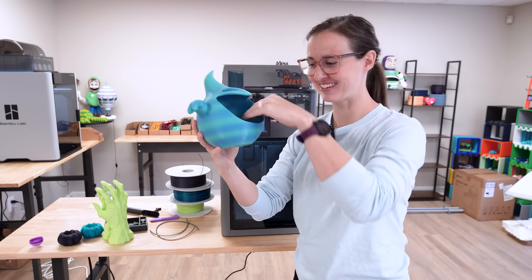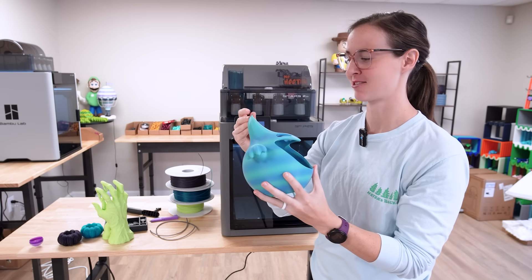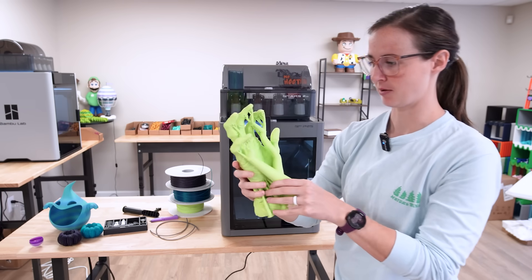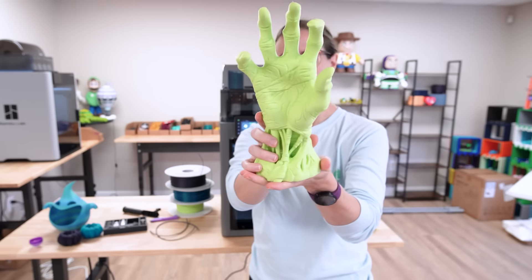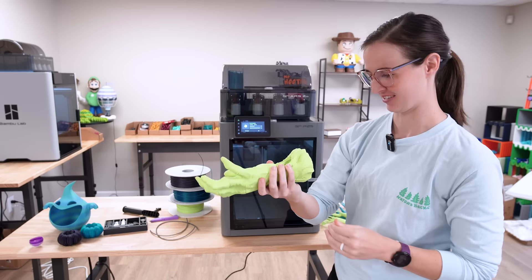My perfect little candy bowl. I feel like it could be bigger — maybe this is something I throw on the H2S later. And last, the zombie hand — super cool. I can't wait to put this out front for Halloween. I love it.